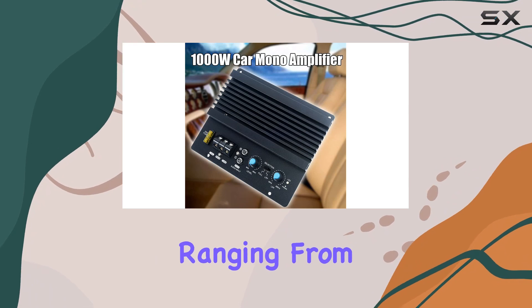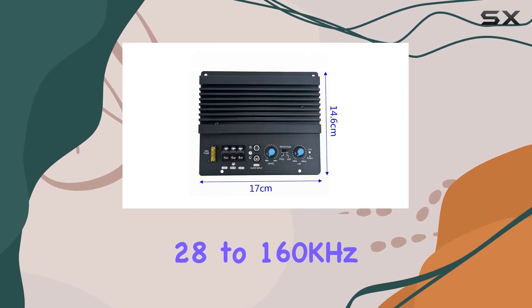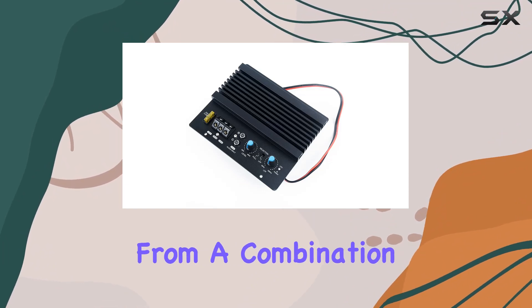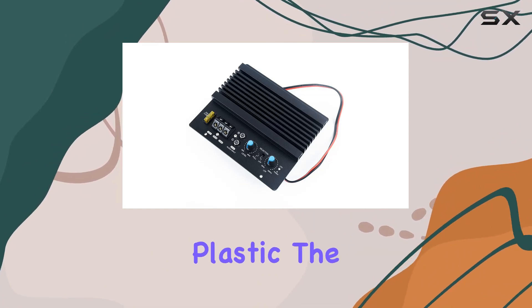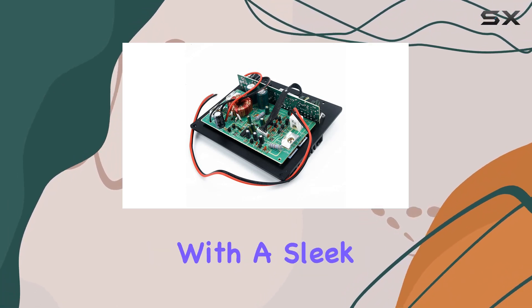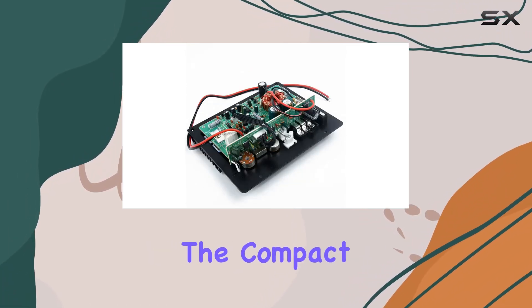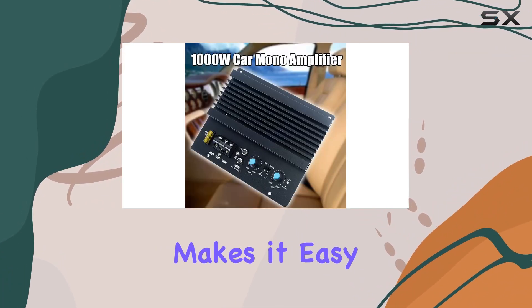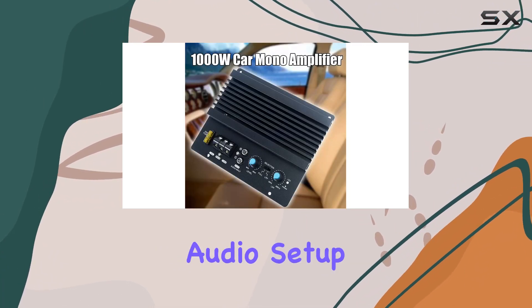The frequency response ranging from 28 to 160 kHz ensures a dynamic audio output across a broad spectrum. Crafted from a combination of metal and plastic, the LHLHL amplifier board is both durable and visually appealing, with a sleek black finish. The compact size, 17 by 14.6 cm, makes it easy to integrate into your car audio setup seamlessly.